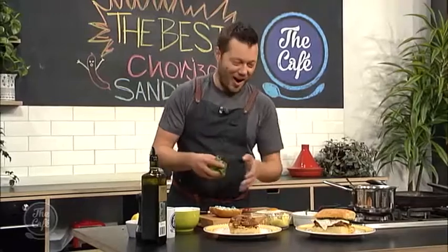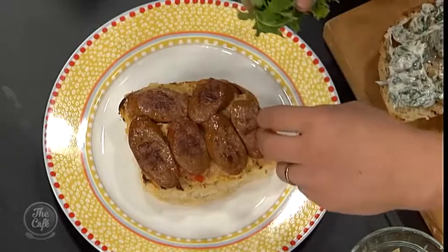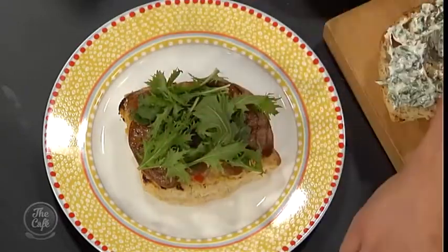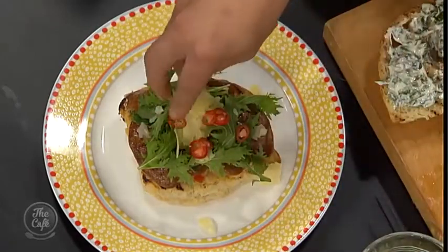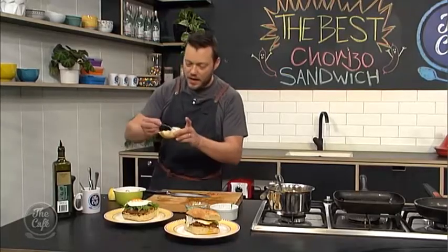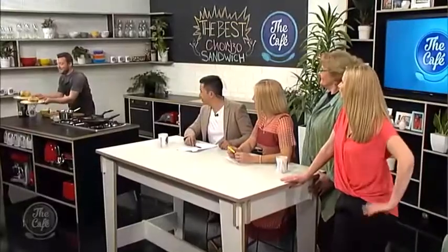Okay, let me show you how to build it. So we've toasted the sourdough, got the chickpea mix on there, then a layer of chorizo, a little bit of lettuce leaves, a little bit of parmesan, touch more chili, pop your egg on there, and then the top — spread the basil mayonnaise over it and pop it on. Look at that — that is the best butty ever.